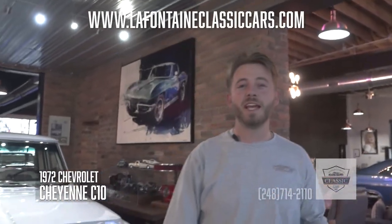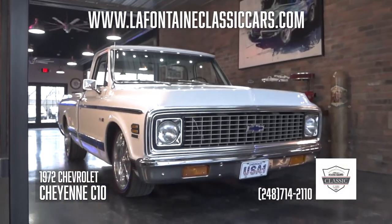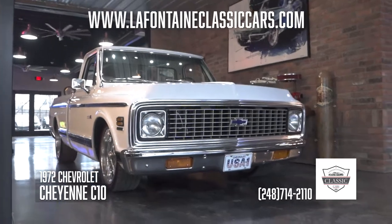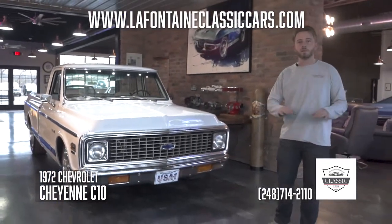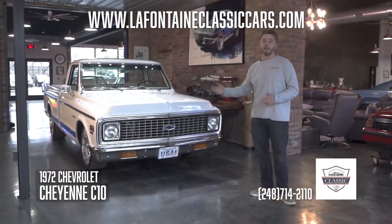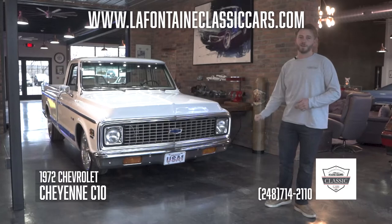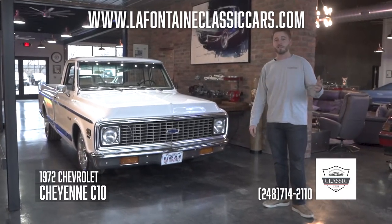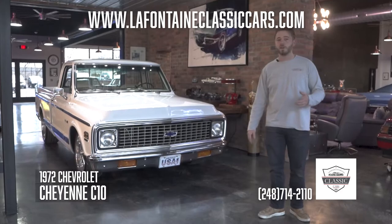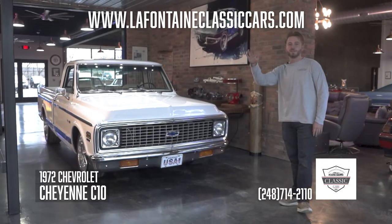Thank you for tuning in with us today. If you like this truck and think you want to know anything more about it, it might be the one for you — give us a buzz. That number is 248-714-2110. I'll put that number and our email down in the description of this video, and I'll also include a link to our website where you can check out the whole gallery of pictures, a full write-up, and a lot of other cool cars. Lastly, thank you for taking the time — feel free to like and subscribe, leave us a comment, give us some constructive criticism about what you liked, what you didn't, and what you wanted to see. Thank you much, we'll see you in another video.